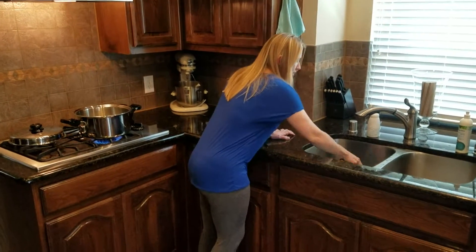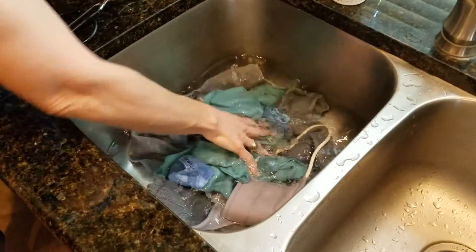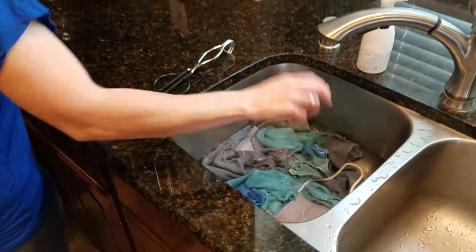You can come over here and kind of see all the cloths down in there. Let's video it from here. So there are the cloths, and now here's what I'm going to do.